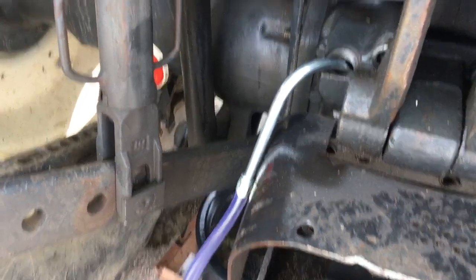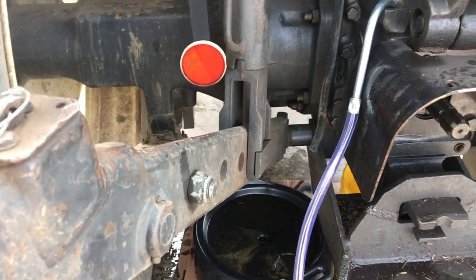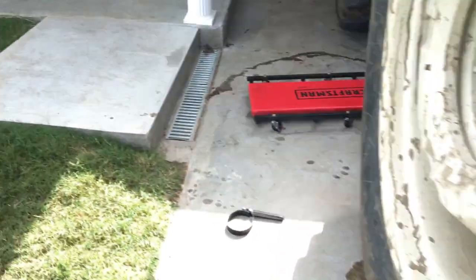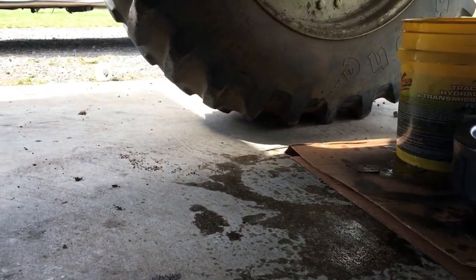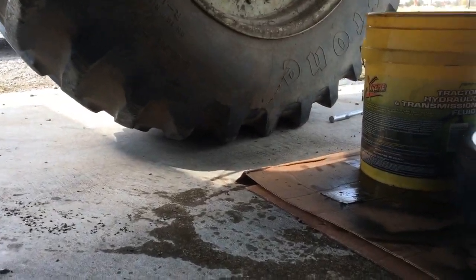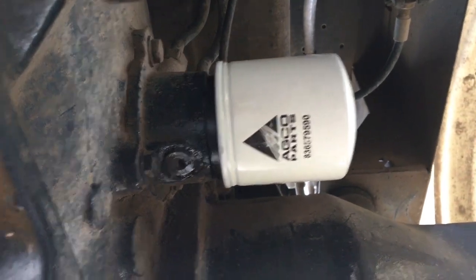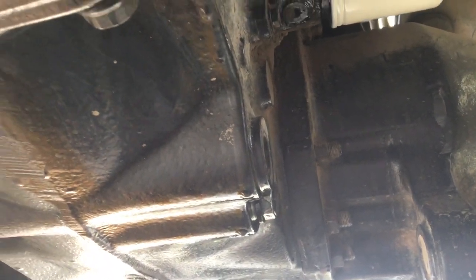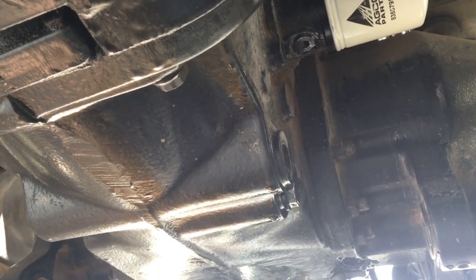Once those are done I'll reinstall the drain plug and put the filter on. Those are barely trickling out, but I went ahead — the filter's higher — so I went ahead and cleaned it off. I put the filter on up here, that's where it goes, and then the new o-rings go on our three drain plugs. Once that's done I'll wait a little bit longer.